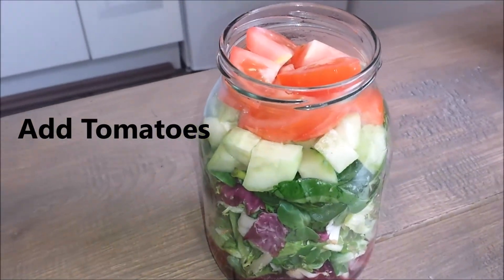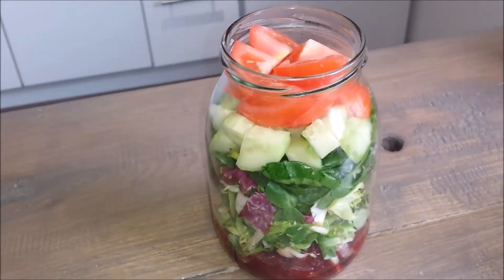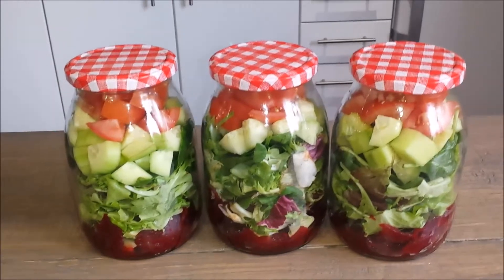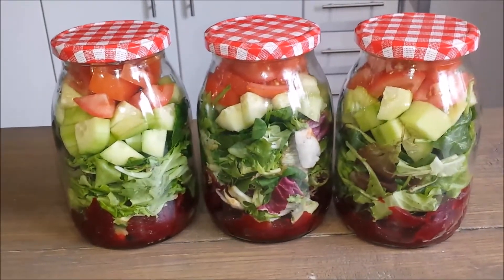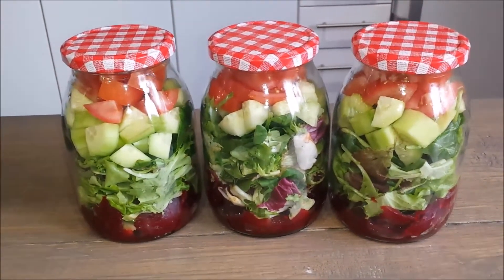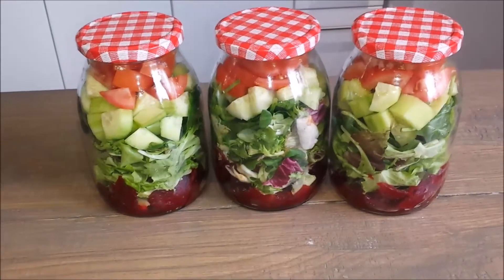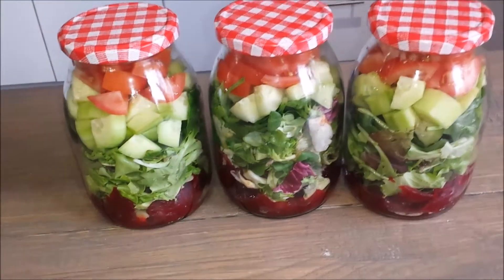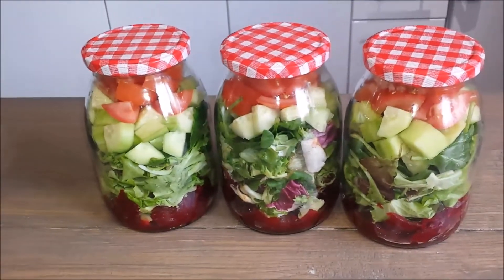So I'm just gonna put the lid on and put this in the fridge. There you go — this is what my lunch looks like. These are salads in a jar. I'm only preparing three of them at a time because I want my salads to be fresh.